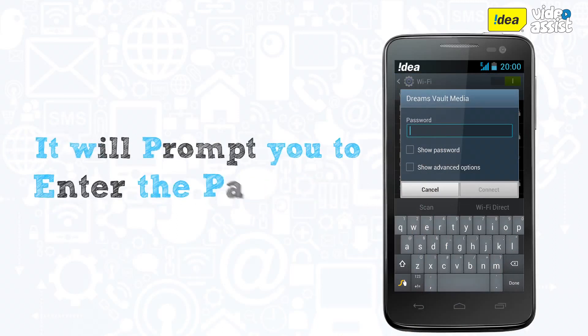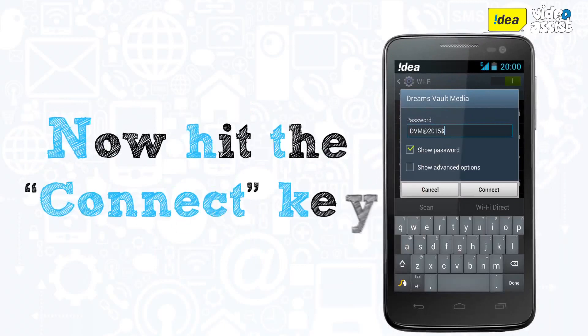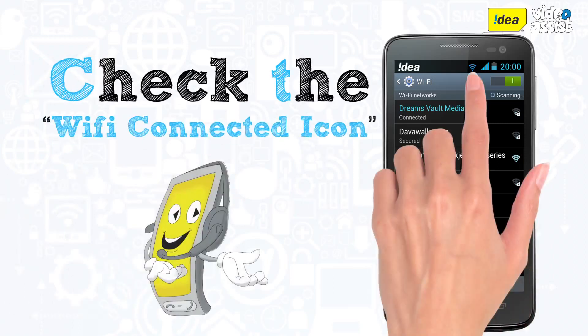Once you click on the network you want to join, if it is a secured network it will prompt you to enter the password. If you want to view the characters as you type them, check the box saying show password. On entering the password, hit the connect key and your phone will be connected to the network.